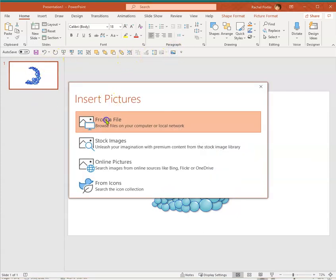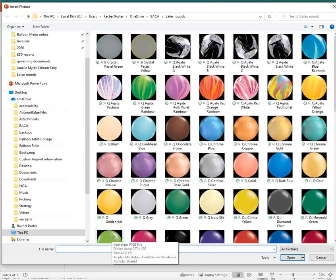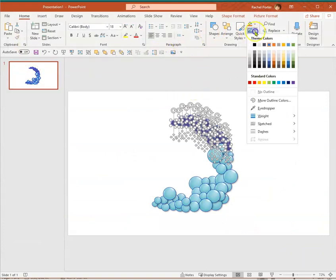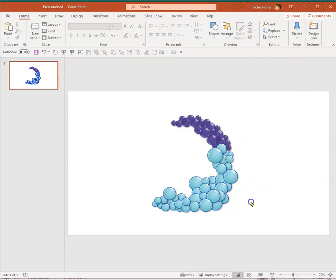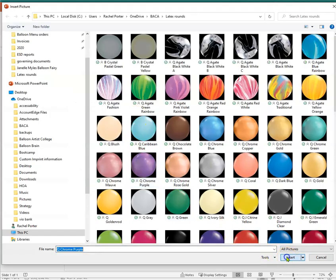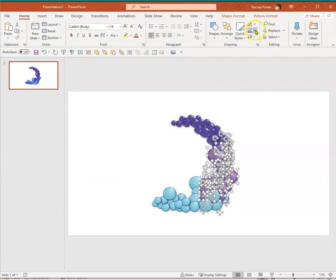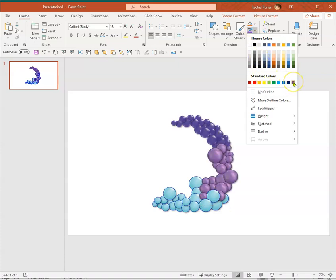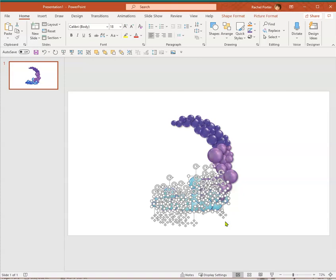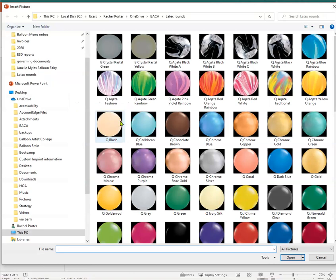Let's do shades of purple. I've got my purple balloon fill applied, and I'll change the line color to purple as well. I'll pick a few more balloons down here and change those to chrome purple. I don't like working in PowerPoint as much — it's not quite as clean — but it does work.